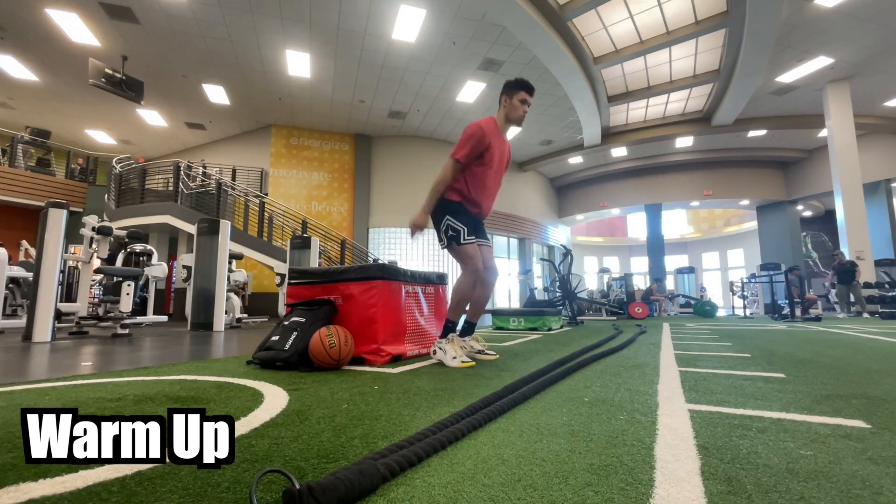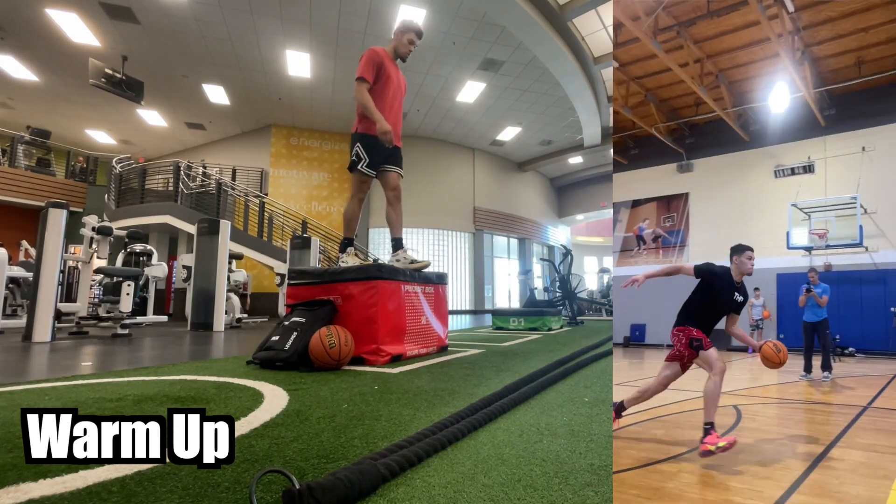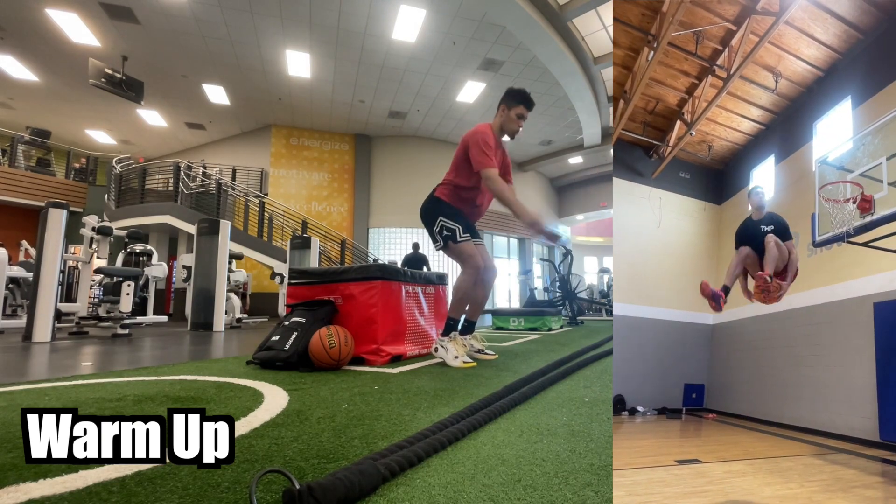What is up YouTube? Welcome back to another video. Today I'm going to be trying to hit a 360 under both, which is this dunk right here.